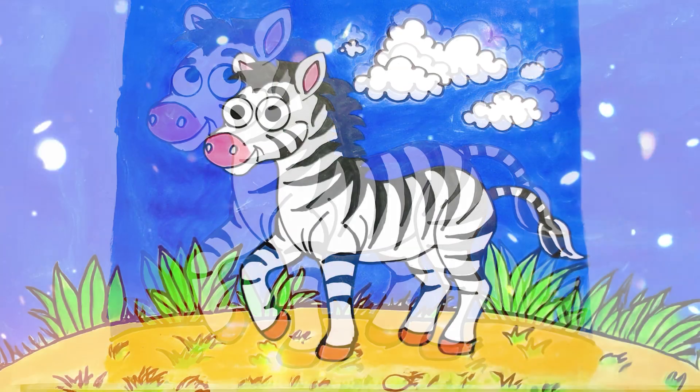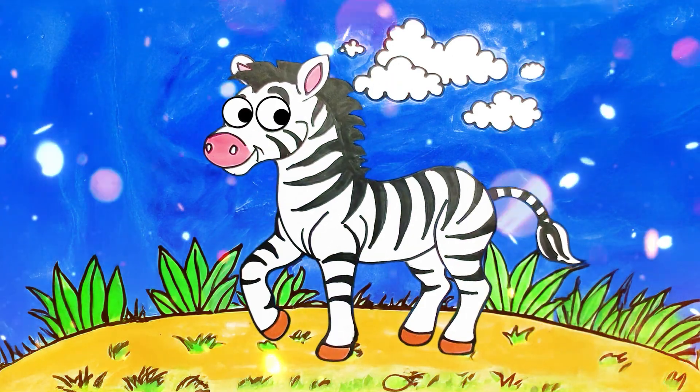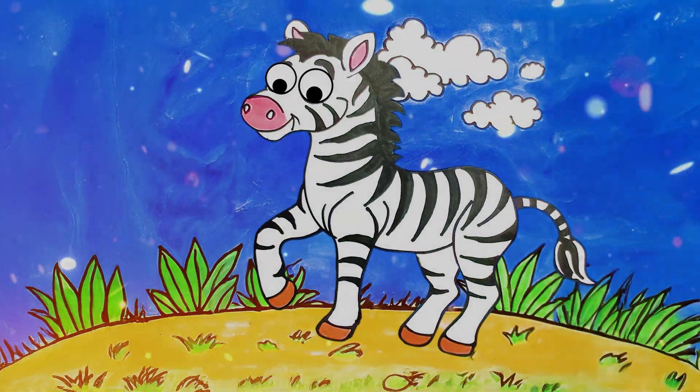And that's it! Here's your cute zebra, all colored and finished! Hope you liked it! Don't forget to like, comment, and subscribe for more! See you next time!